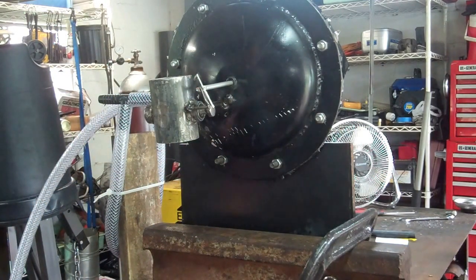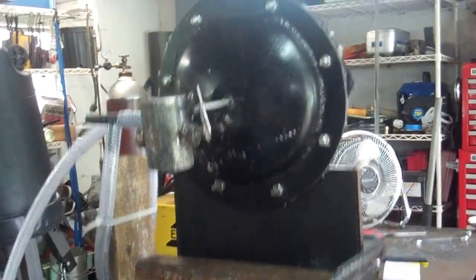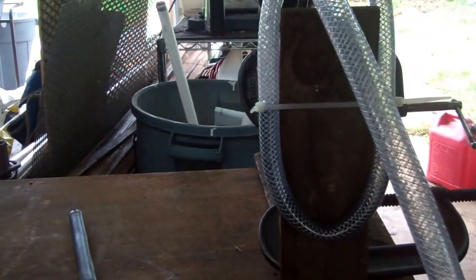We have a working valve, and now I'm going to show you what the water pressure looks like. See if I can set this tripod to where you can actually see something.